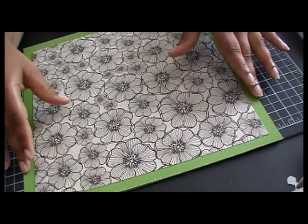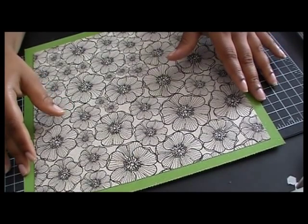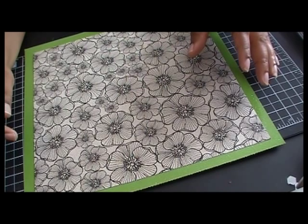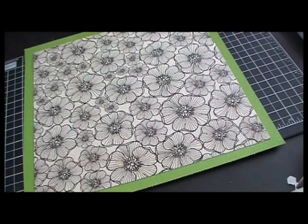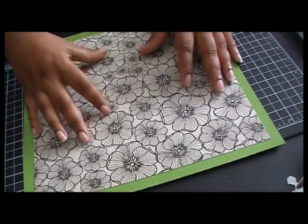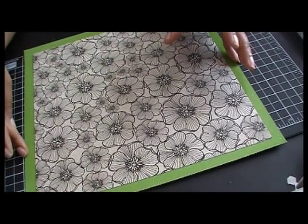For my projects, I am using the new Paper Dolls Teen Scene. I am also going to be making a project using the Cricut Imagine Best Friends and Baby Boutique. But on this video, it's only going to be Teen Scene. I also added in a few other cartridges.